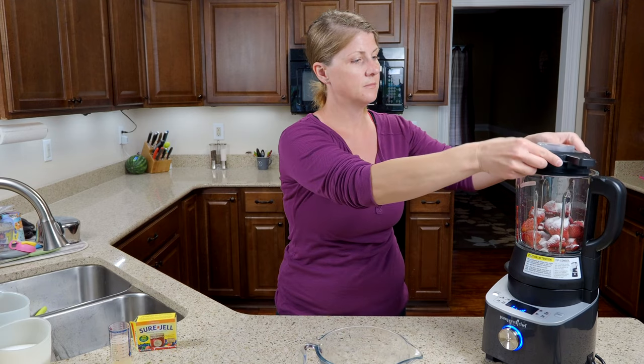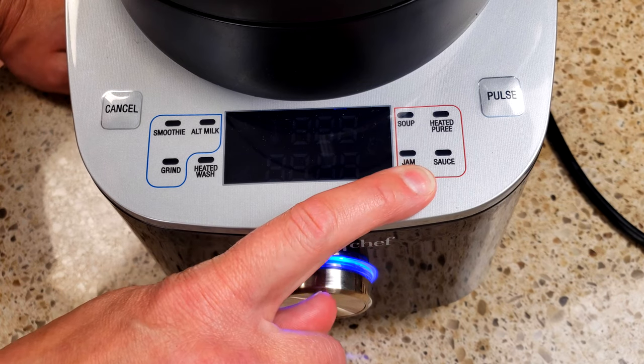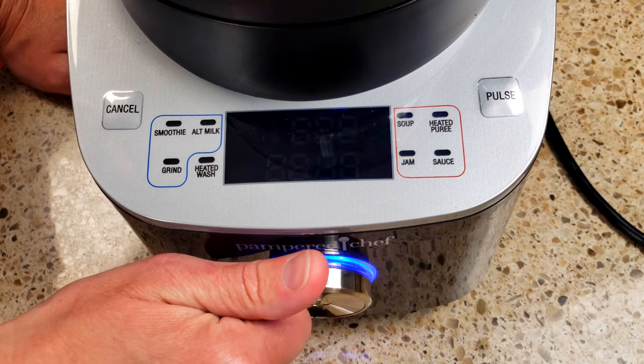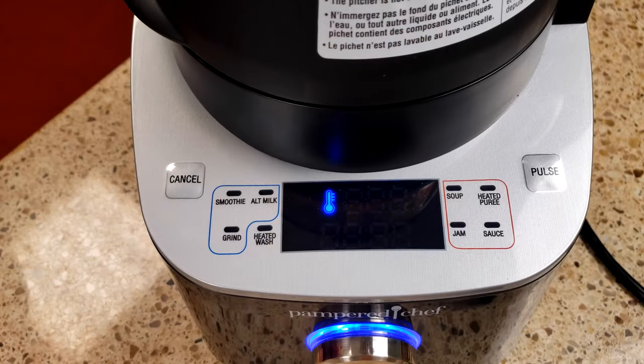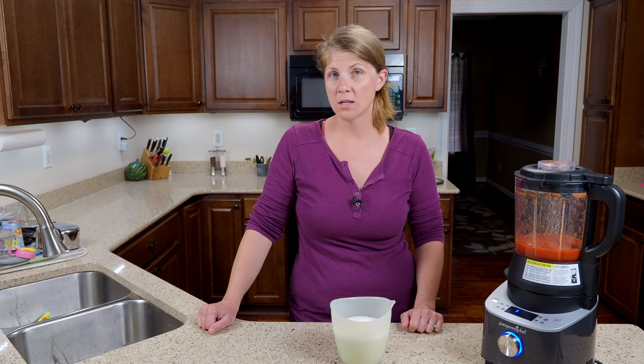Once it's all in, put the lid on. For the strawberry jam we're just going to be selecting the jam setting. The blender will beep and it's telling us to add, so we're going to go ahead and pour in the three cups of sugar.